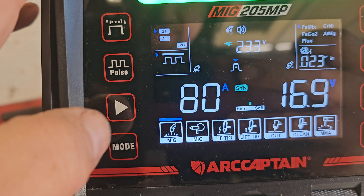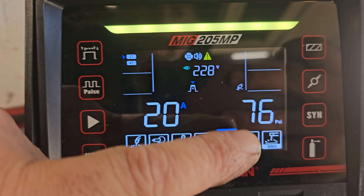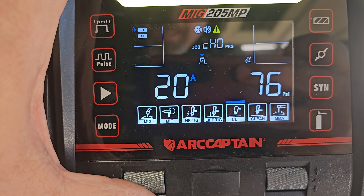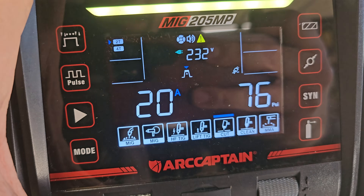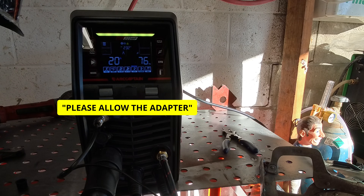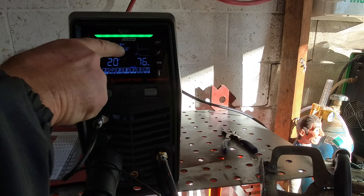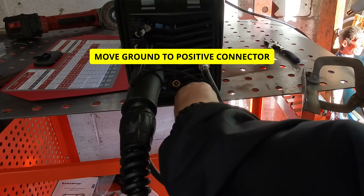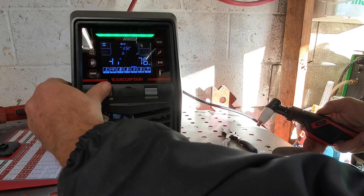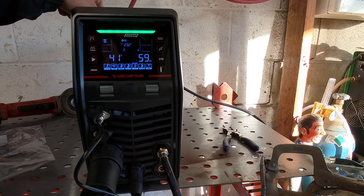Cut is over here - use the mode to get over to cut. We have 76 PSI, we're at 20 amps. That's pretty thin, we can probably cut that at 20. Let's try it - please pull out the adapter, I think it's saying pull this out. Yep, it went away. Let me go up to like 40 amps - pressure should be about 58 PSI. Let's go to 60.